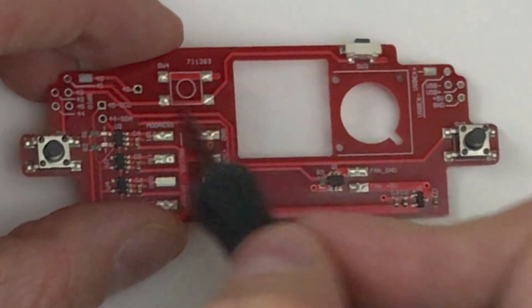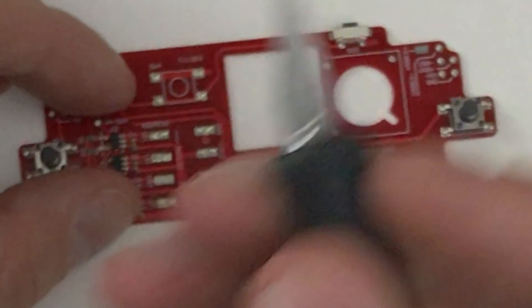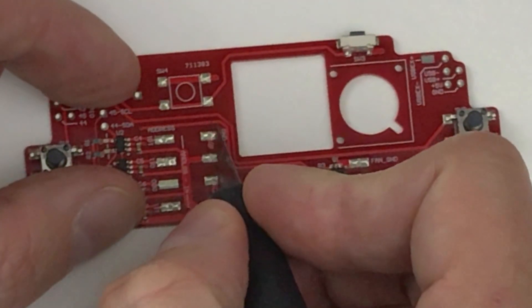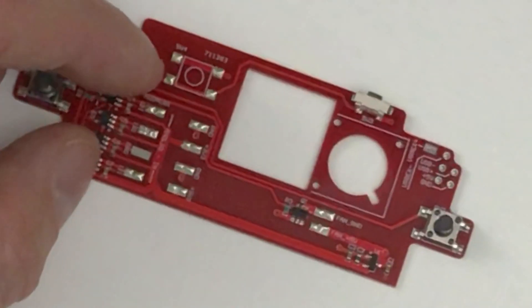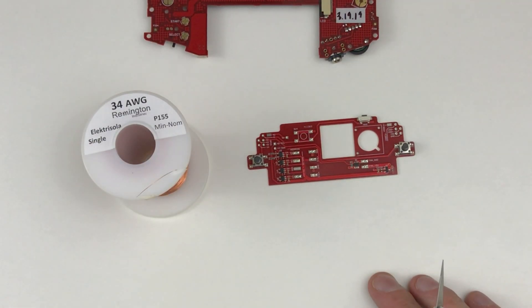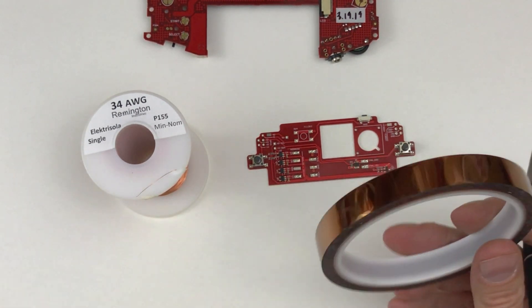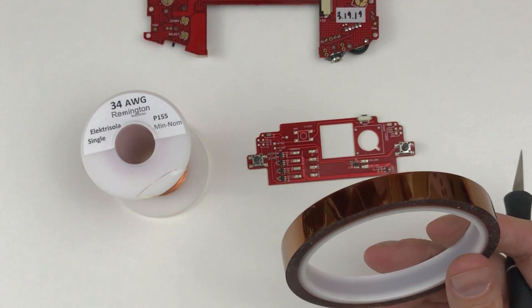This switch we can just lose — it's functionally the same as this switch. To reconnect the traces, I'm going to use a blade to lightly scratch off the coating and just solder to them. I'll end up using some magnet wire, and most likely some Kapton tape — I always end up using it. It's great with heat, it's a good insulator, and it's really thin.